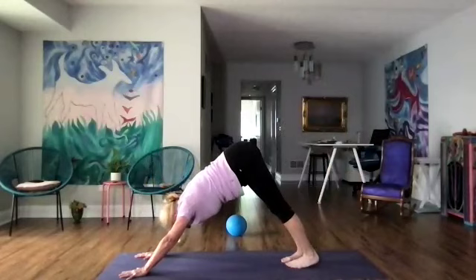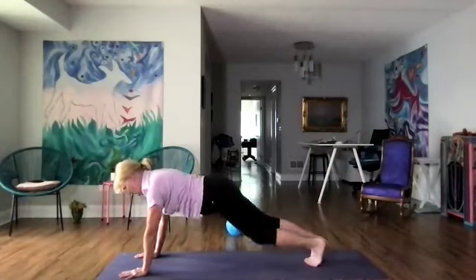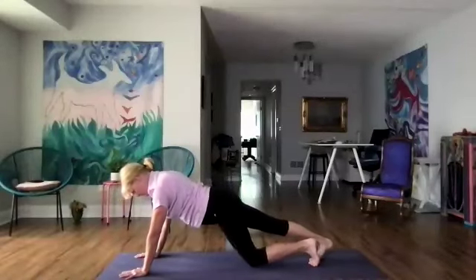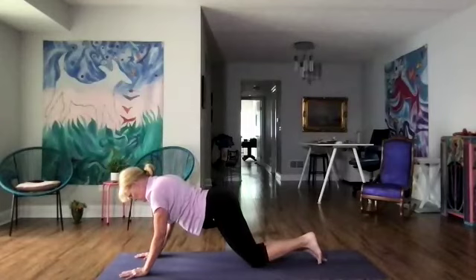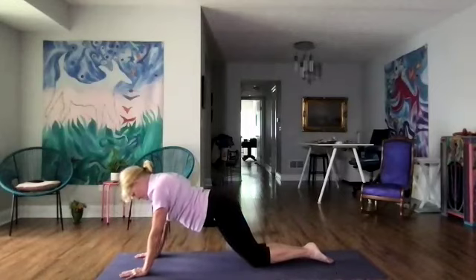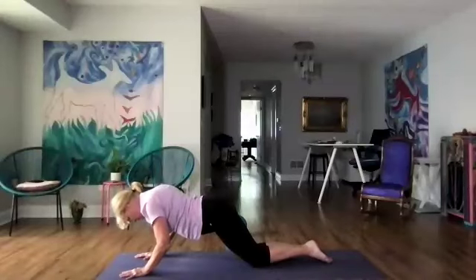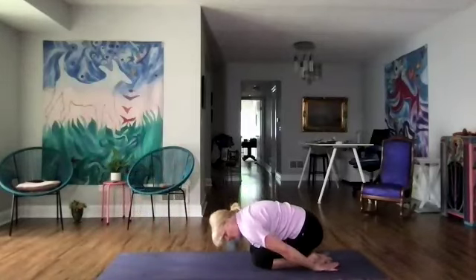Let's put our left foot down and come into a regular plank and do our mountain climbers — bringing one knee down and then the other, and a few more. Now let's bring both knees down and we're going to slowly lower the chest down and do five push-ups — just a little bit or a lot — keeping the core strong. We've got two more. And let's sit back into child's pose, bring our arms behind us, and breathe.